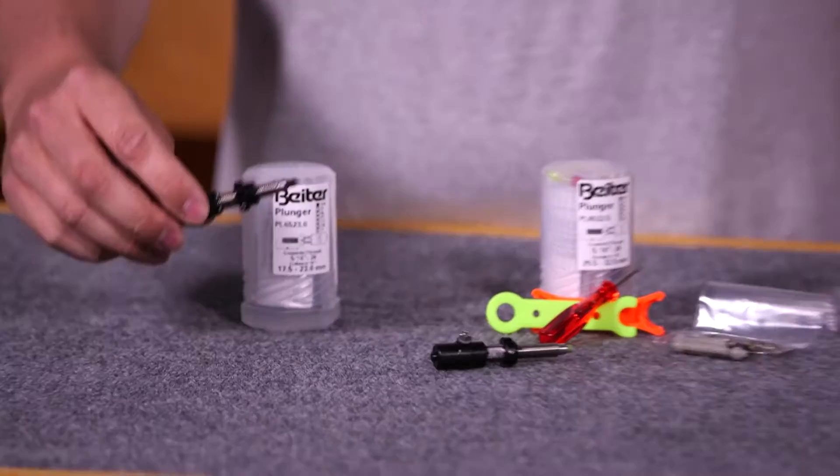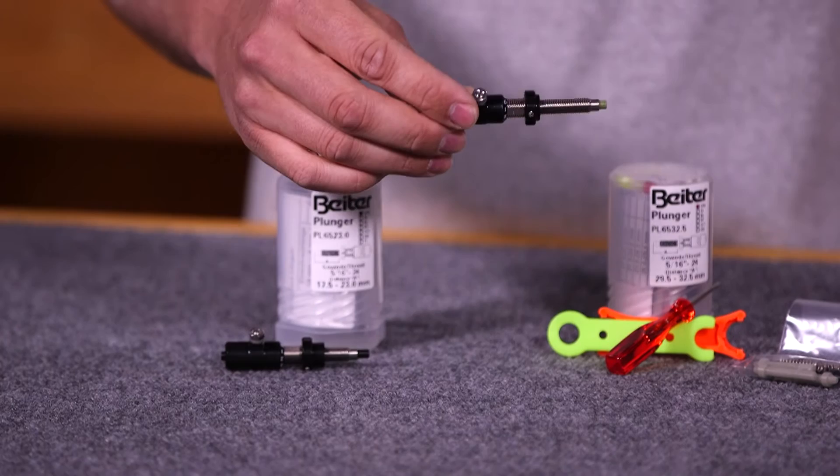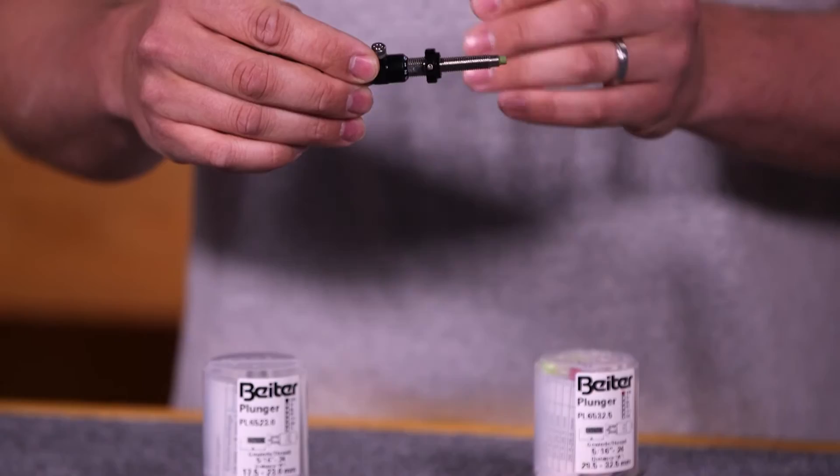The Biter Plunger is offered in multiple sizes. You have the short model that's commonly used with stick-on recurve rests, and then you have the long model that's commonly used for bolt-on style rests. It gives you a little more adjustment on the shank to accommodate the width that the bolt-on rest requires.